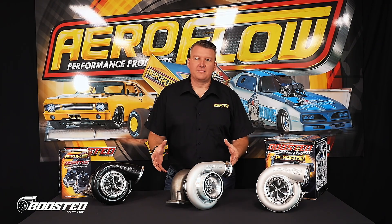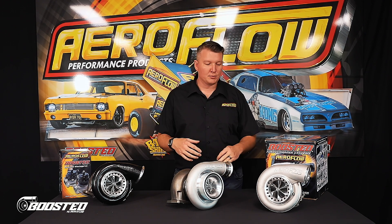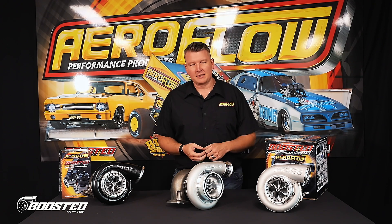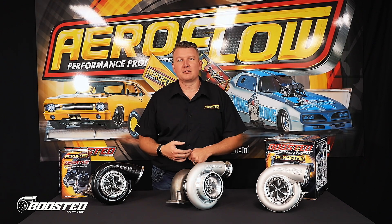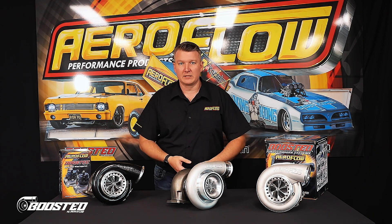The 88 series from Boosted Turbochargers is really more designed for some slightly larger capacity applications where you're going to be moving quite a bit of air. We wouldn't recommend it for a 2 litre or probably even a 2.5 or 3 litre. We're talking 4 litre and up realistically on this size, due to the size of the turbine wheel.